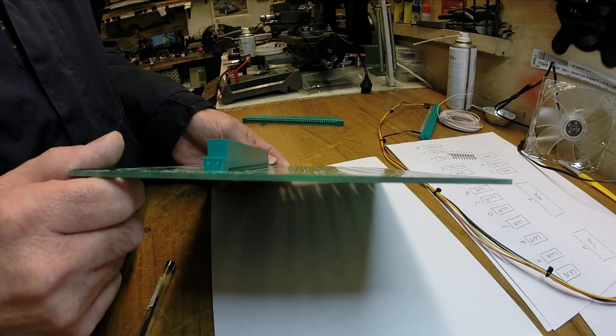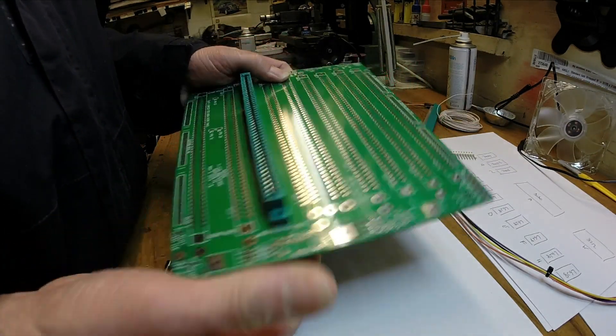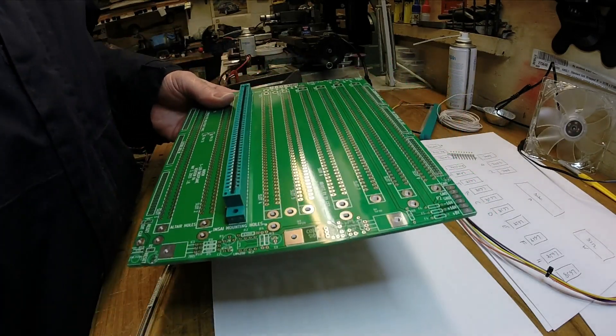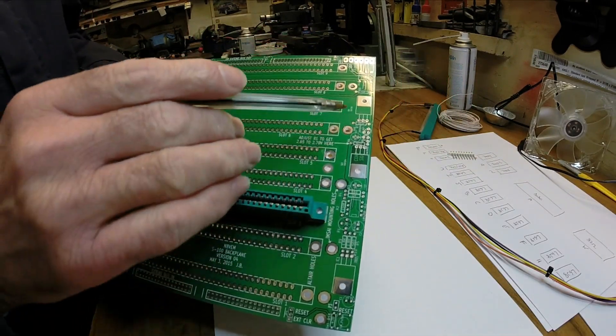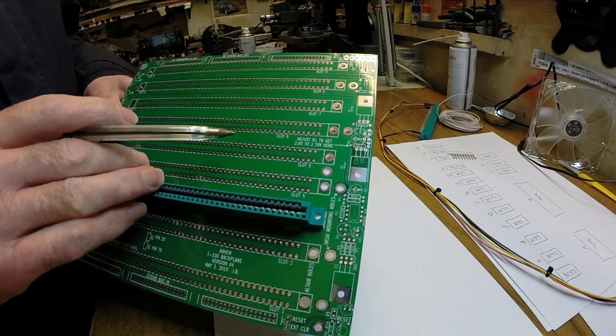Look at the side of it - it's quite thick and very, very stiff, so it looks pretty well made. There is provision on this board, just down here, for active termination. I'm not going to use that because we're only going to run at 2MHz so there's no real need for it.